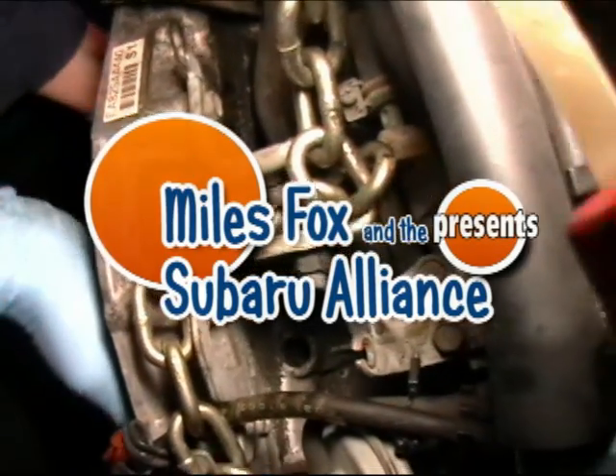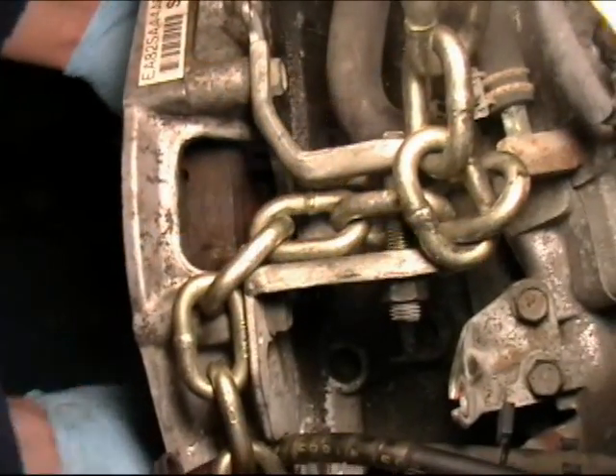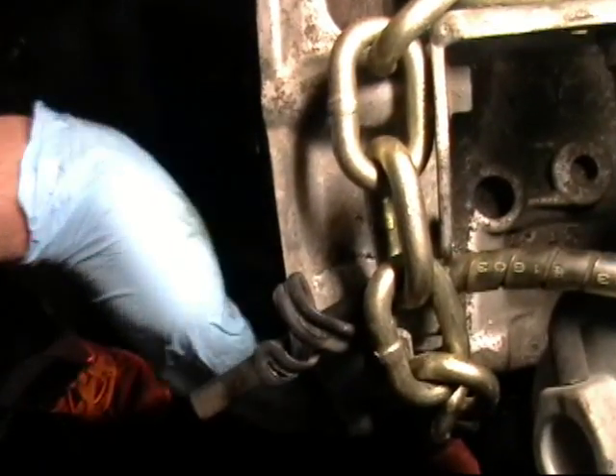We are going to be doing our timing belt procedure. Alright Dave, what mark are we going to line up on here? The middle one, which is kind of hard. You just pass the timing marks — that's the rotation of the engine — and we sit right at the middle one.